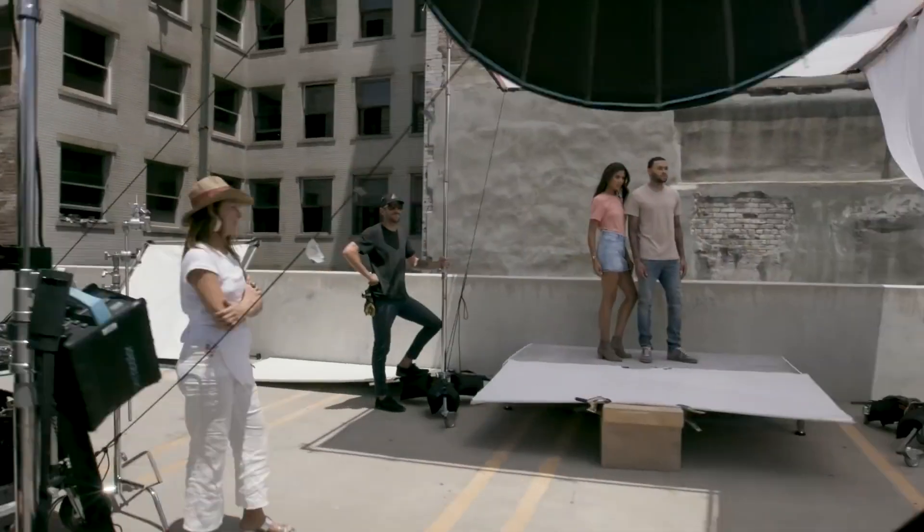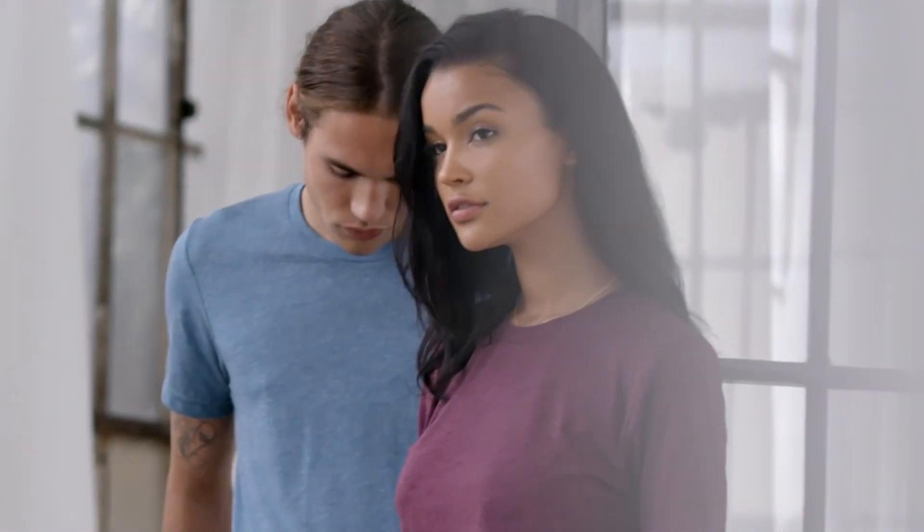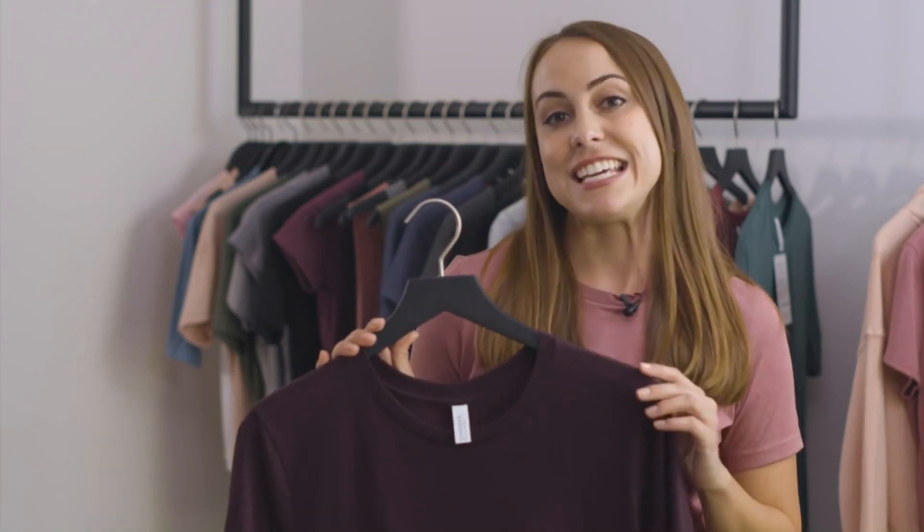Hey guys, it's Megan with Bella Canvas. If you're familiar with our brand, you've definitely heard of Style 3001. But if you haven't tried it out yet, you may be wondering what the hype is all about. At first glance, you may think it's just a regular tee, but it's actually far superior than anything else like it in the wholesale industry. In today's video, I'm going to break it down for you and explain all of the important features of the Bella Canvas 3001 and what you should look for when deciding on a tee.